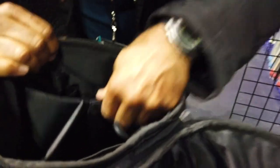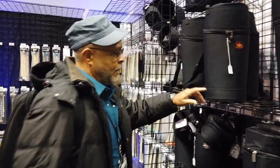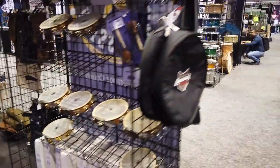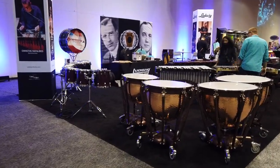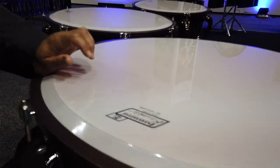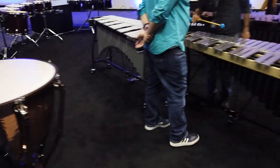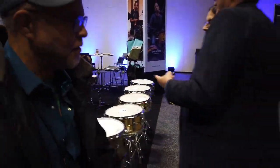We've got stick bags and tambourines — we're going to see some more tambourines. We'll stay on this side. This is Ludwig — Ludwig is one of the most established brands. Here's a giant bayon drum, and a giant tabla. Here's some snare drums — my first drum set was Ludwig.